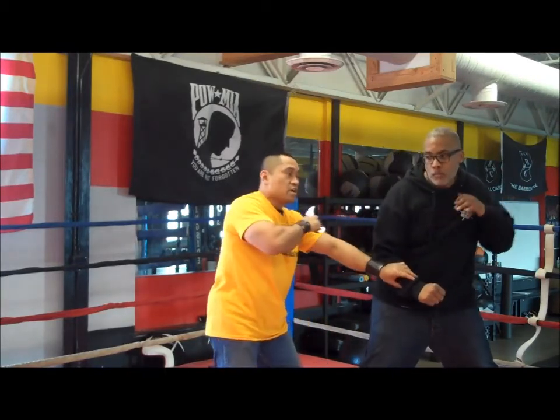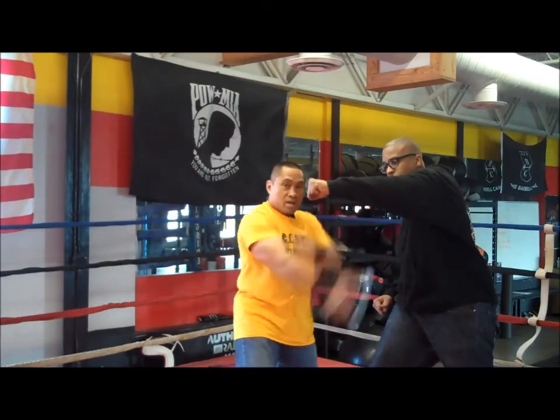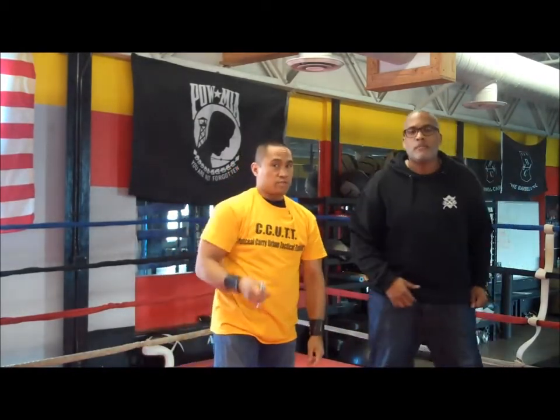Can it be a curve for that position? No problem whatsoever. So if I'm in this position, I make my cut, make my cut, make my cut. The motions of the blade, whether it's up or down, are technically still the same.